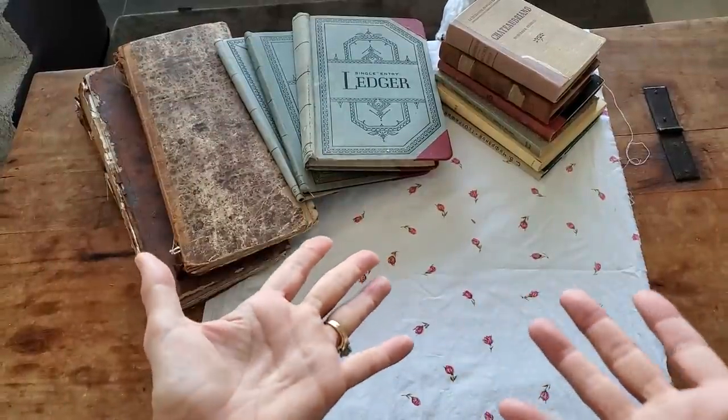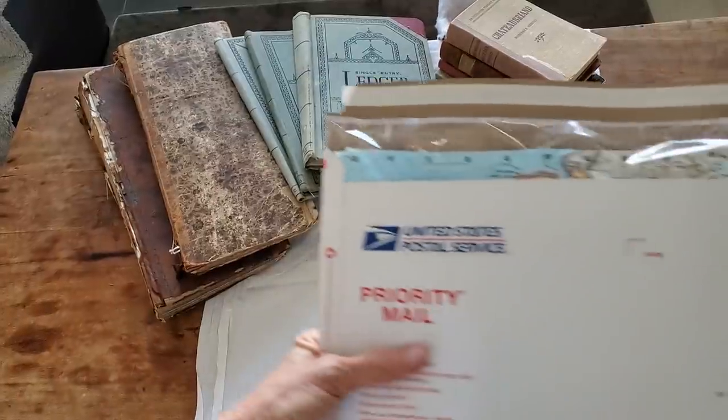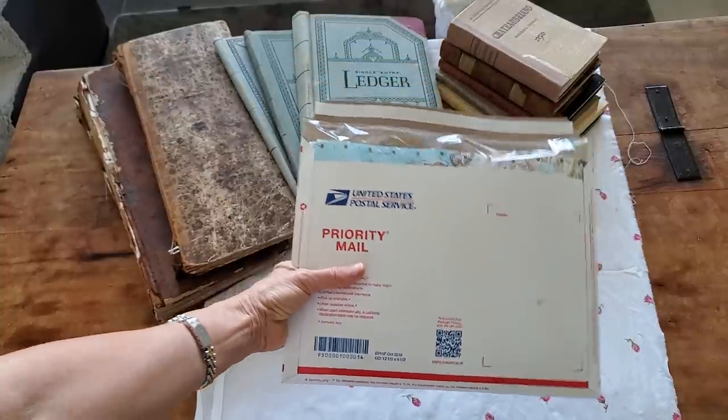Hey everybody, this is Pam at the Paper Outpost, and that is Sunny, checking out my books over there. So great news — I've got the next pack of the Fundals, also known as the Ephemera Collection No. 2, ready for shipment.